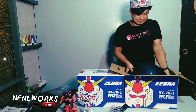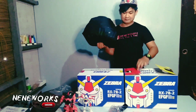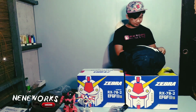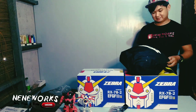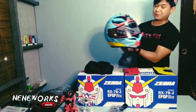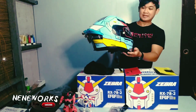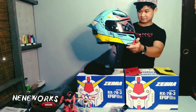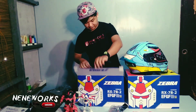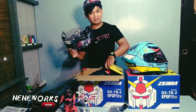Ito na po — yung Gundam helmet. Tada! Ayan po. Ito na po — in-design. Ang super ganda talaga. Pagkuhin naman po natin ng isa — yung lens. Isa pa — yung spoiler.